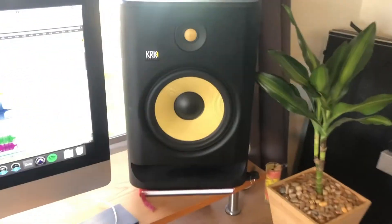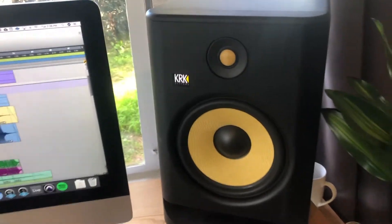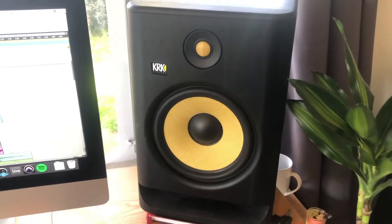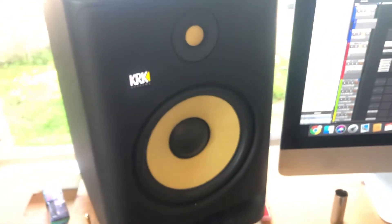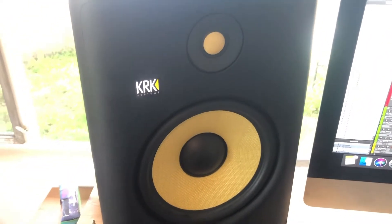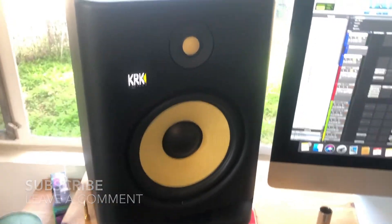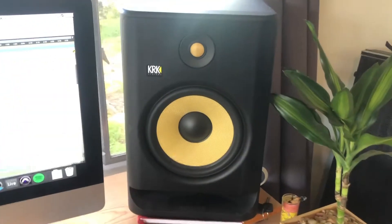So the fact that KRK was able to update their drivers made a huge difference. I would say the drivers in the G4 Rockets are incredible, and I would highly recommend them. That's my little rant on KRK Rocket drivers. If you have any questions or insights into why you do or don't like the KRK Rocket drivers, please let me know in the comments.